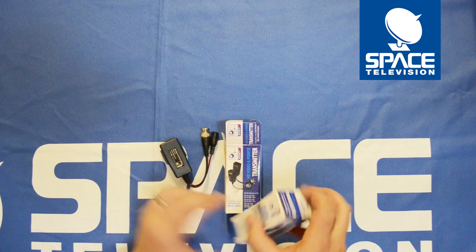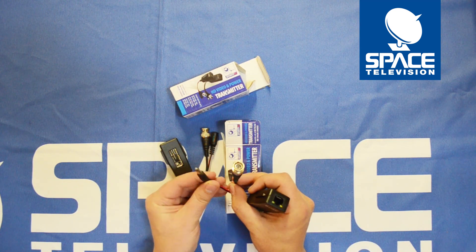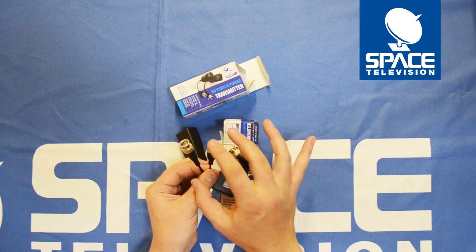Just bear in mind, you'll see there's a difference between the two. One has got the DC male lead for plugging into the camera, and one has the DC female lead for having the power source plugged into here.